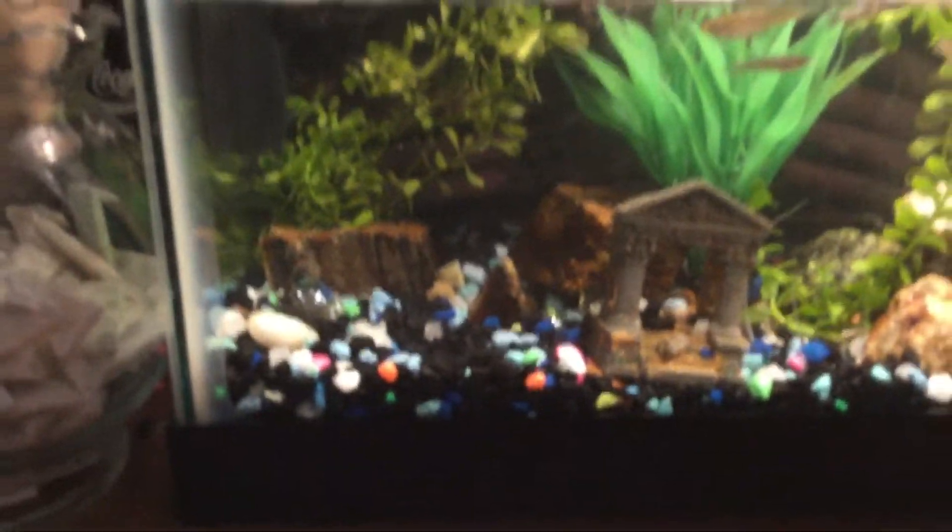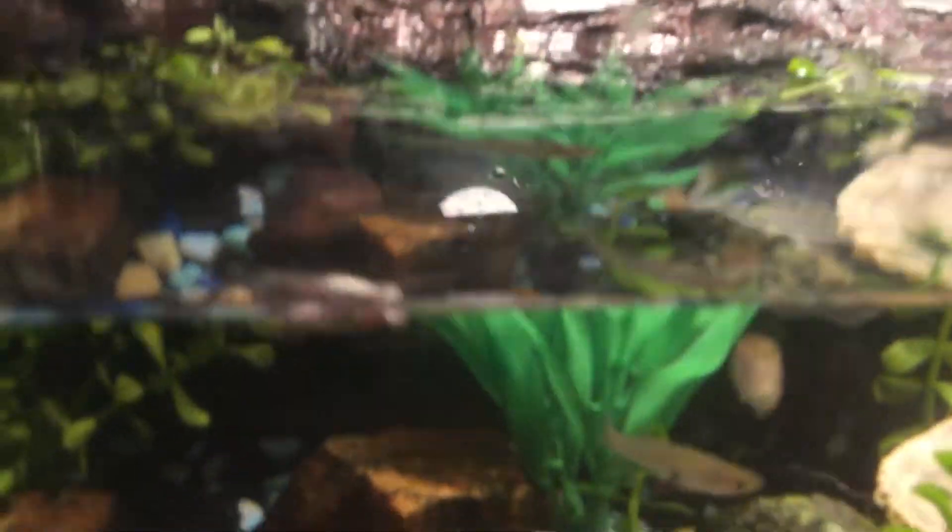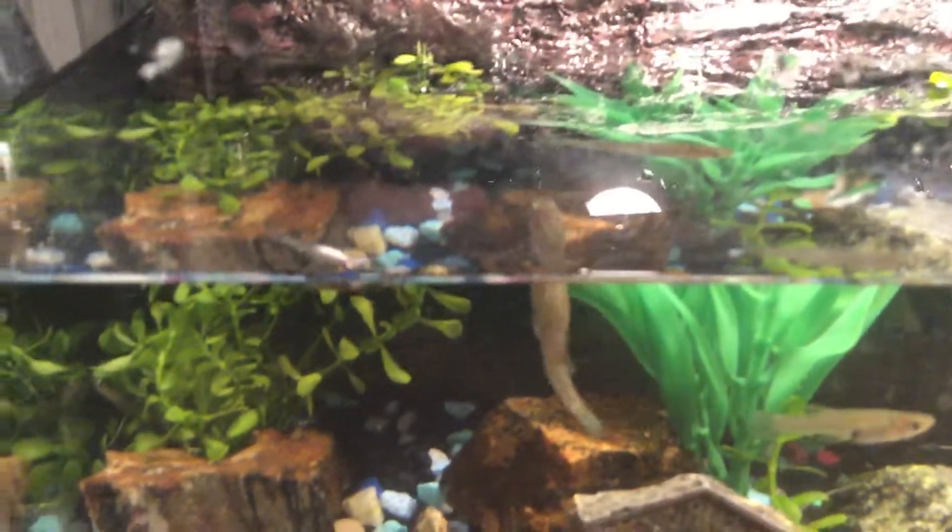The bugs are just climbing up and stuff. It'll probably look a lot better tomorrow, dad. He'll probably get eaten.